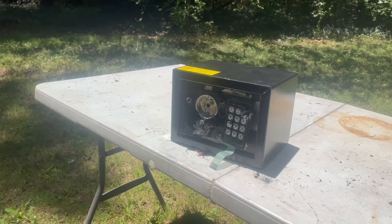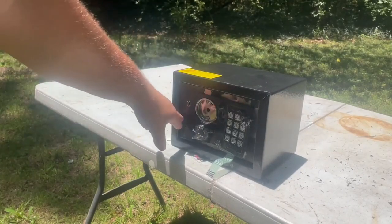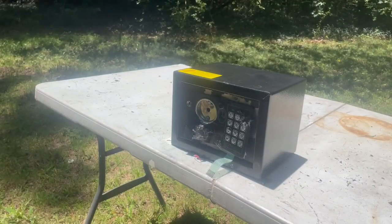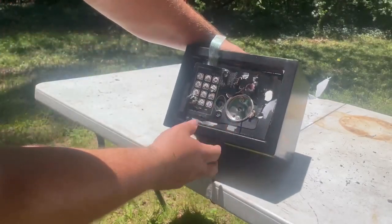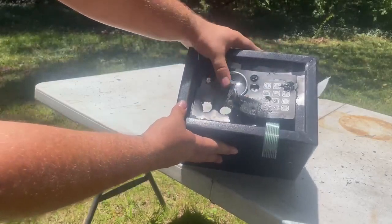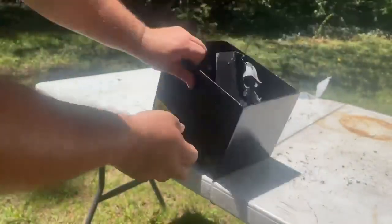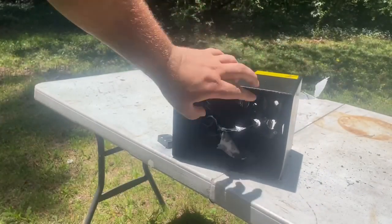Wait, what the freak - I forgot the most important thing: the shotgun! I got the shotgun, I forgot. I'm gonna shoot right there with the shotgun - gonna shoot it with the slug. All right, here's my shotgun. I think I hit it. That's the hole - that's the slug. But the door still ain't open. You know what, I think I'm gonna shoot it with the other slug, try to hit right in there.